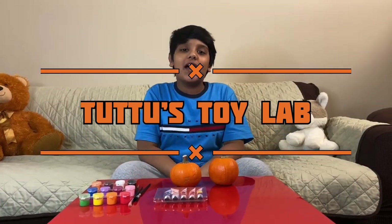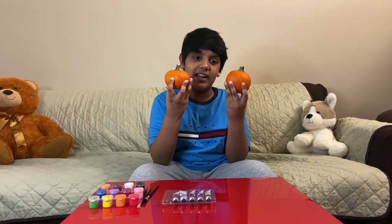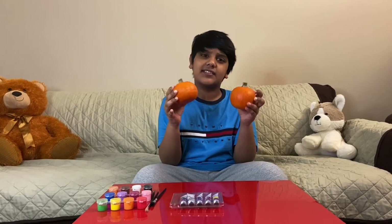What's up guys, welcome back to my channel, Tudo's Toy Lab. Today I have two small pumpkins here and I was thinking what I should do with them — should I either carve it or should I paint it? I decided I should paint it. But what should I paint on it? I was thinking of painting a scary face on it.